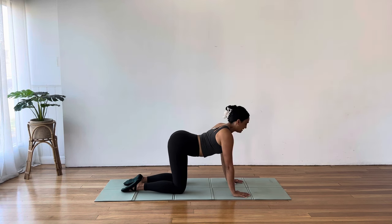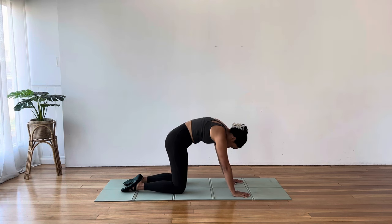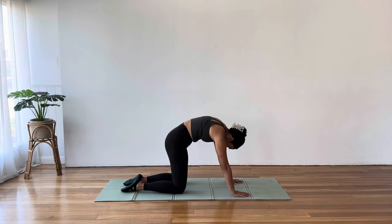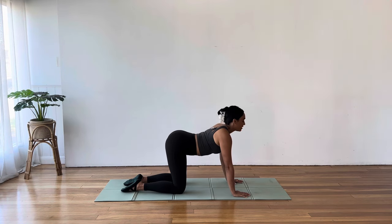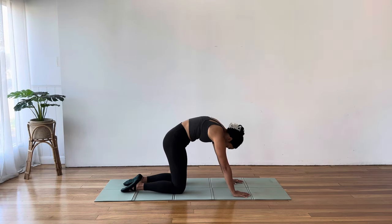And again, inhale, arch. Open the collarbones. Exhale to round. One more. Wonderful.